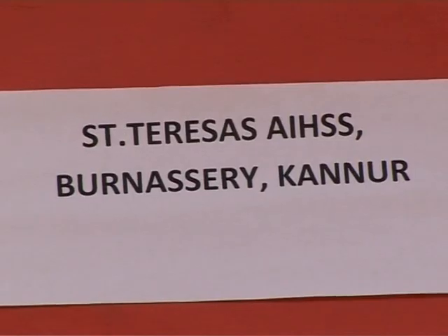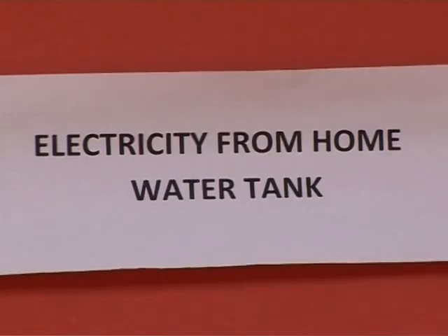Our topic is electricity from a home water tank. We are coming from St. Teresa's Anglo-Indian High Secondary School, Kando.